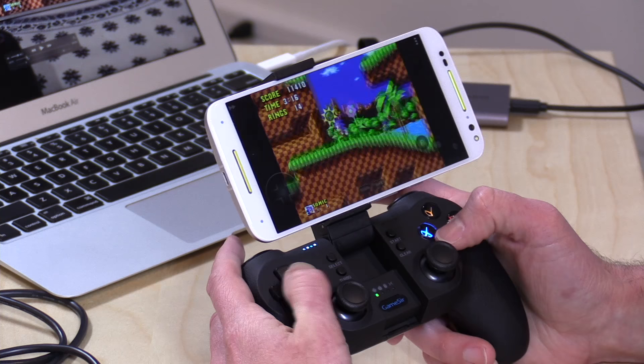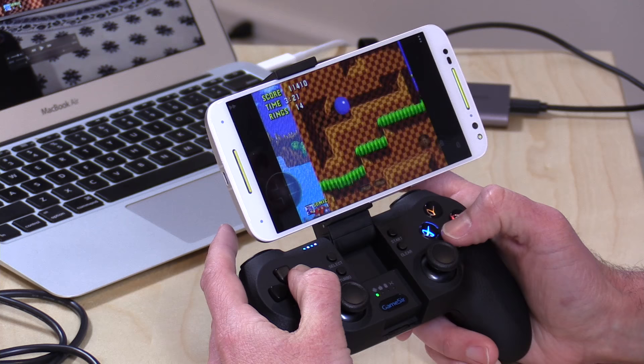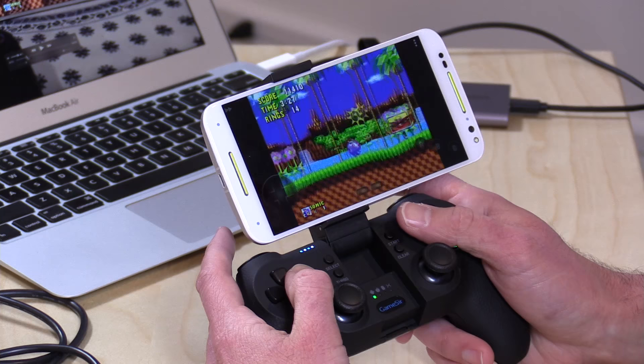In my original T1S review, I noted that Sonic the Hedgehog — a game I've been playing for about 25 years — just didn't feel right. There felt like a little bit more delay than there should be between pushing the button and Sonic jumping or moving on screen. A lot of other folks wrote in after that review to say they'd had very similar experiences with Bluetooth controller latency on Android phones — it's something that is just kind of prevalent with Bluetooth.